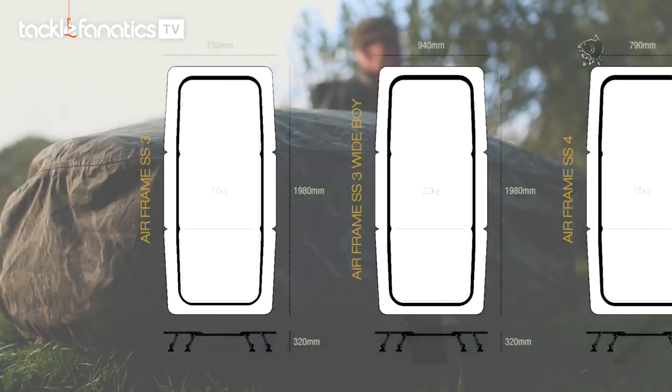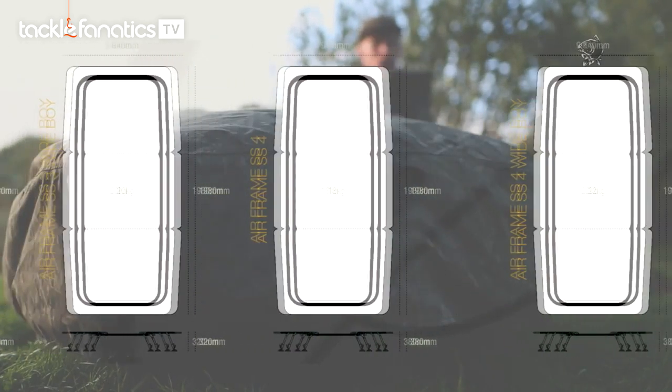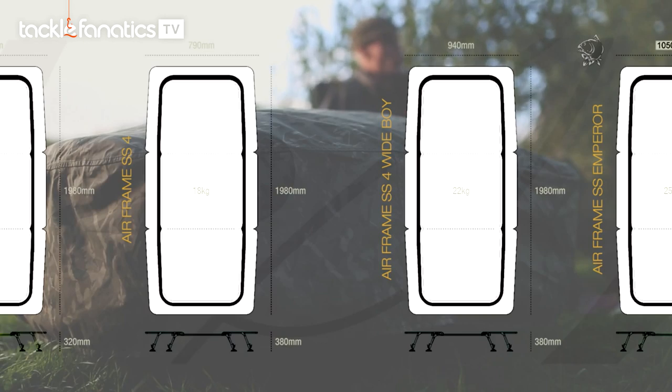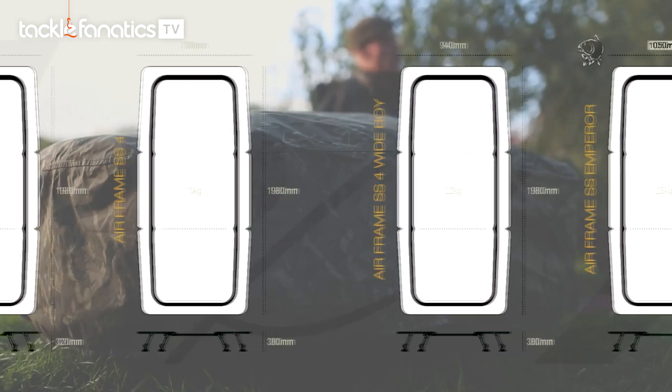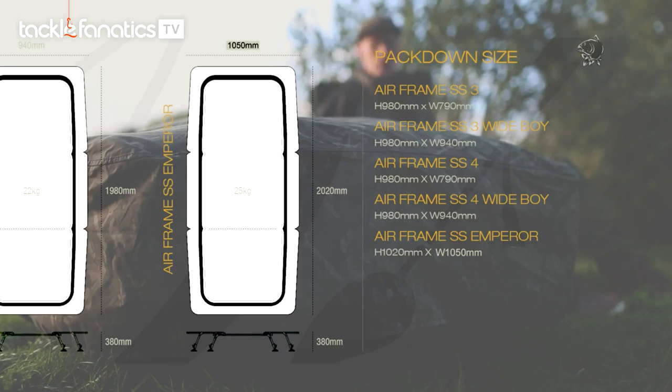There are five models in the range: the SS3 and the SS3 Wide — that's the short-legged version — then you've got the SS4 and the SS4 Wide with the longer legs, and finally the big beast, the Emperor. There really is something for everyone in the Airframe sleep system range — well worth checking it out guys, and if you get the opportunity, jump inside just to see how comfortable and cosy they really are.